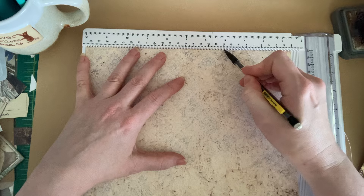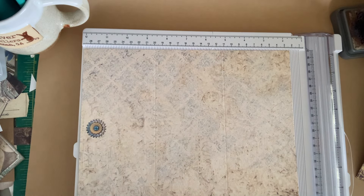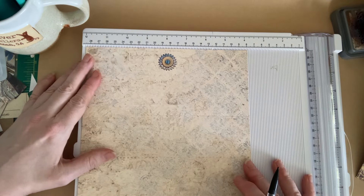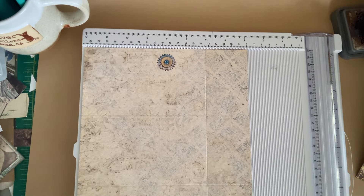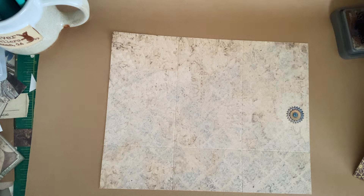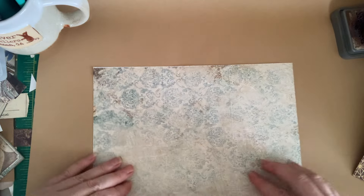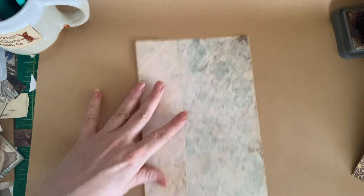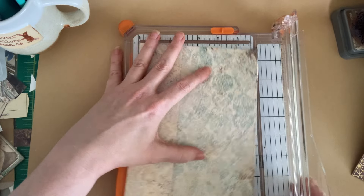Basically the idea is that you're making three panels that are basically the same size — tall shapes — because that's going to form your base. Then we're going to turn it and score at six, which is going to give us our small bottom pockets. Let's fold these. If you have one paper that's more desirable than the other to show, you're going to want that to be up on your pockets. I've got a little bit of white at the top — I think I'm going to trim that off.